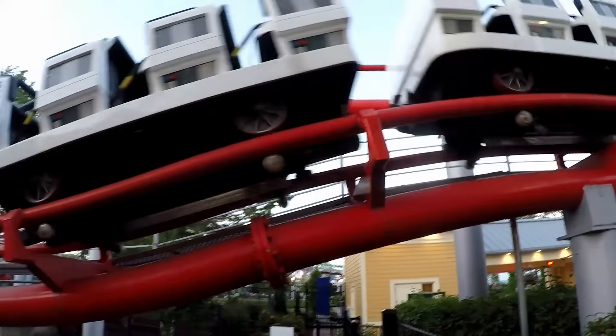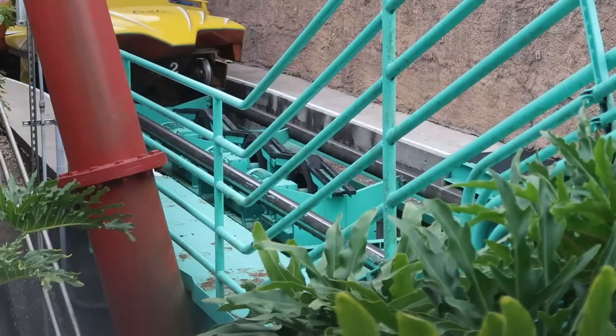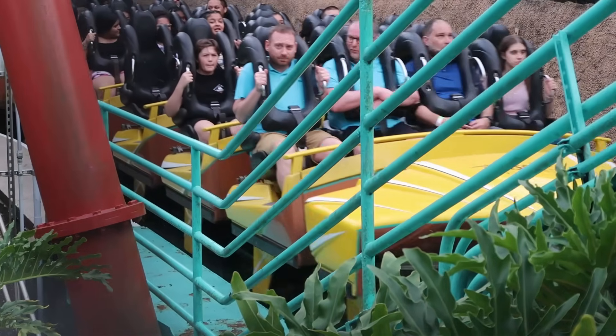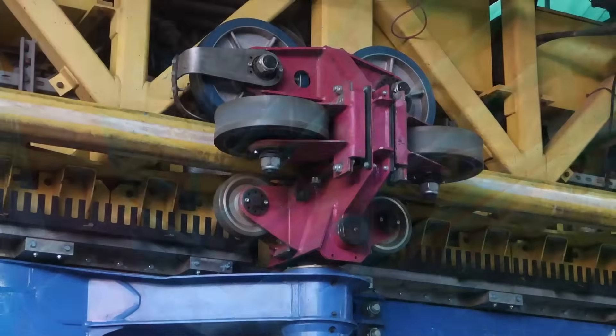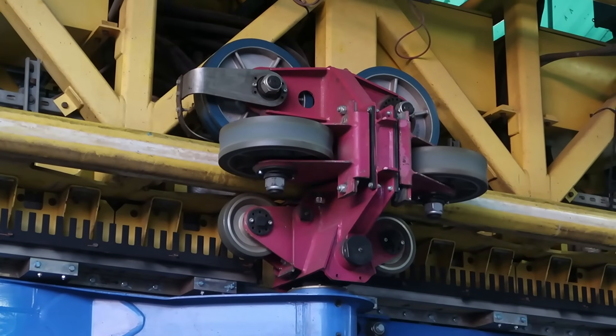On some rides, the side friction and uplift wheels do not make contact with the track, while on others they contact the track for the entire time. Wheels will be designed to touch the track at all times on rides with tight tolerances for their track design, such as most newer rollercoasters, which allows for a smoother overall ride.